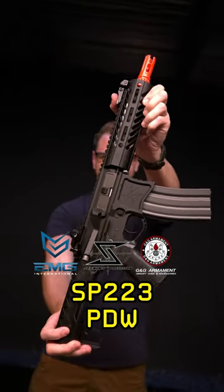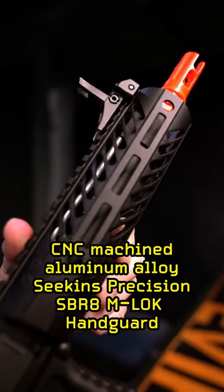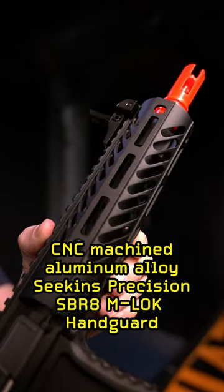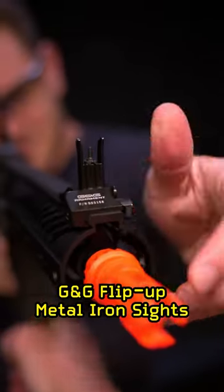The EMG Sequence Precision PDW-SBR series of AEGs in one minute. CNC machined aluminum alloy Sequence Precision licensed receiver and M-LOK handguard. Sequence Precision selector, magazine release, and bolt catch. G&G flip up metal iron sights.